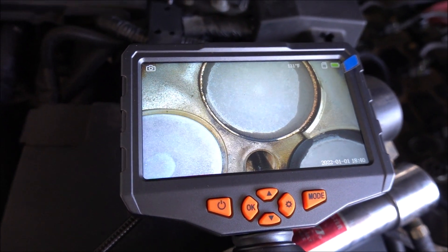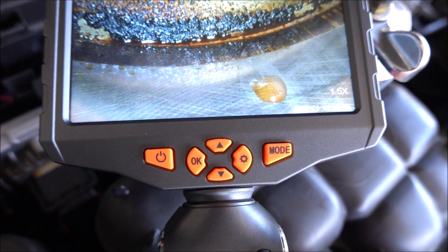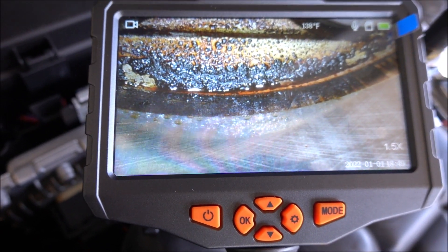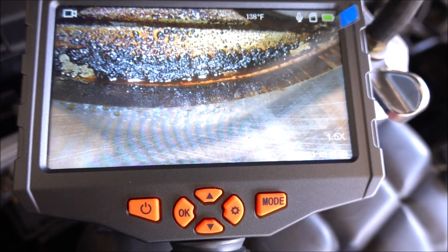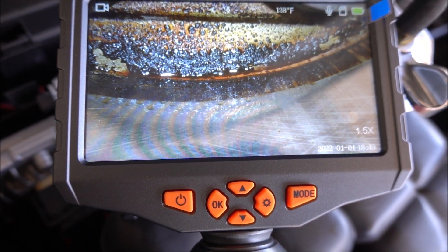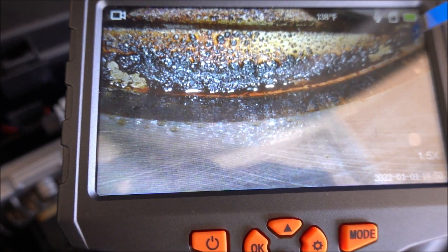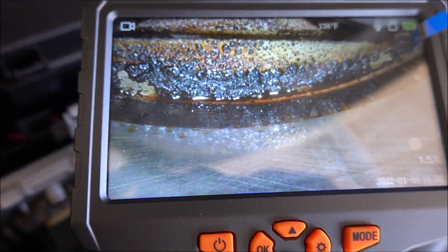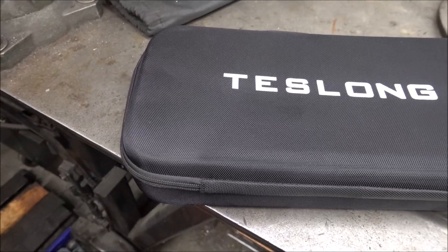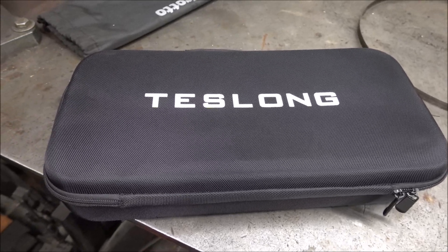Look how clear this picture is of the valves. And here it is — it's leaking. You can just barely see that. By using this camera, you can verify the problem, and then you're not going to take the engine apart for no reason. So this is actually a great tool to have.